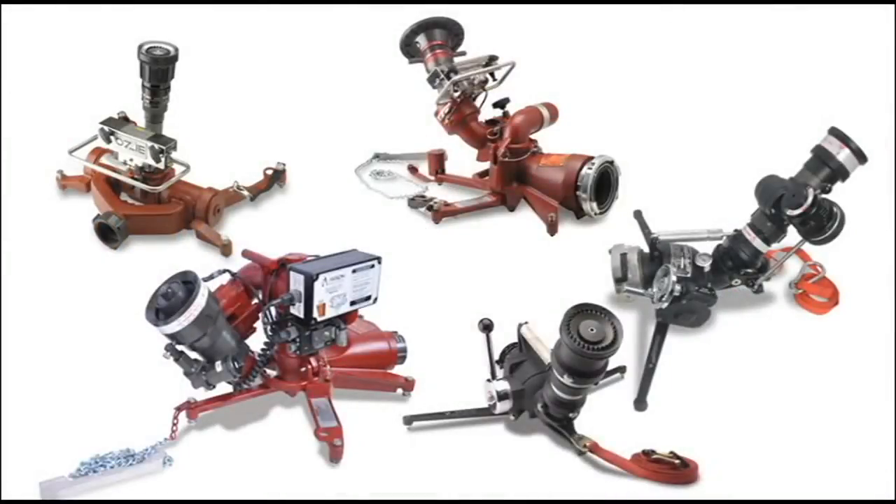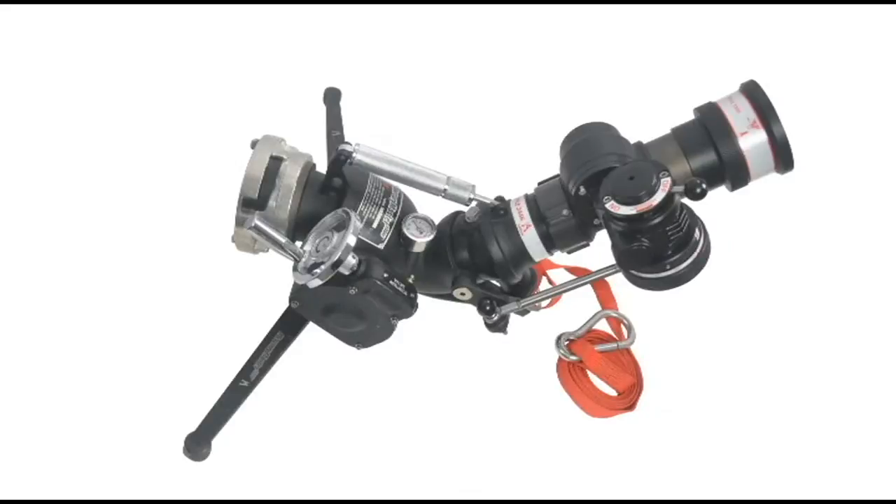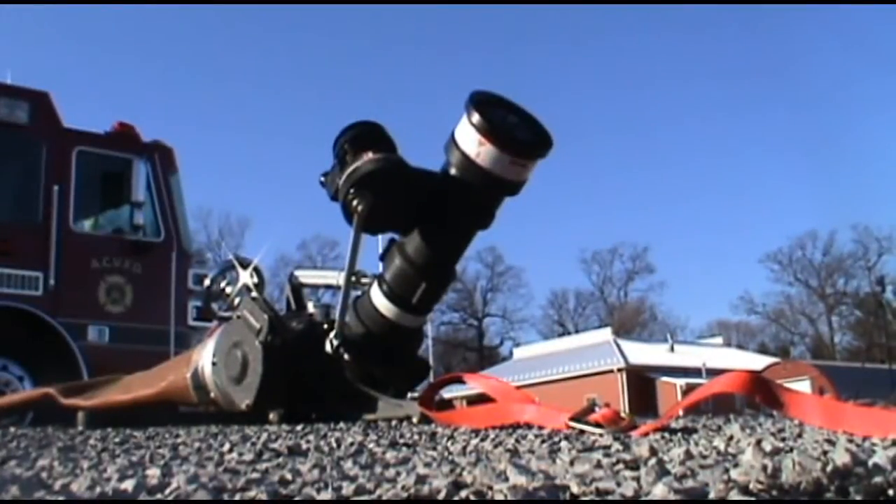Akron Brass provides the widest selection of portable firefighting monitors. This includes the smallest 1,000 GPM portable monitor in the world, the Style 3446 Mercury Master.